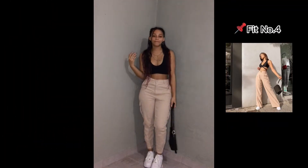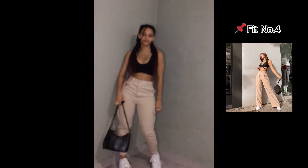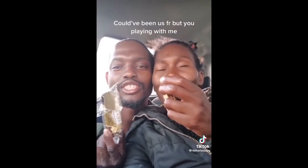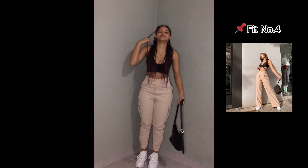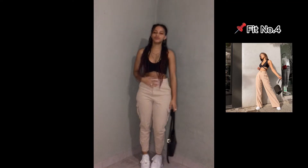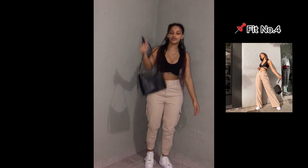So this is outfit number four. I wasn't sure if I should cuff it, but I think it looks better cuffed. I would wear this as well. I wasn't sure if I should put a belt on or not, but I think it looks better with the belt.